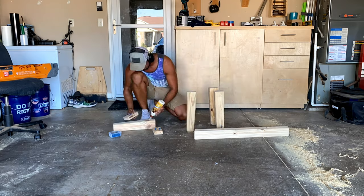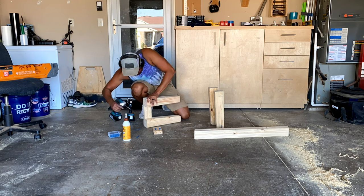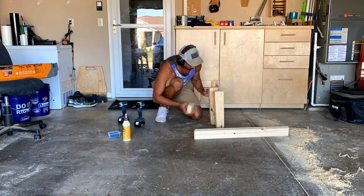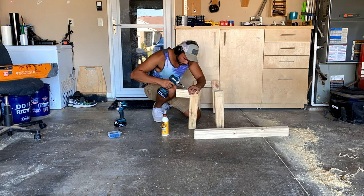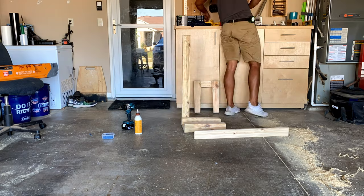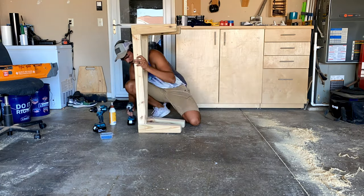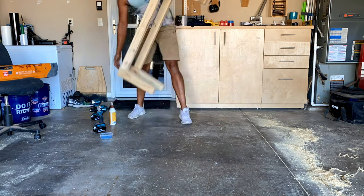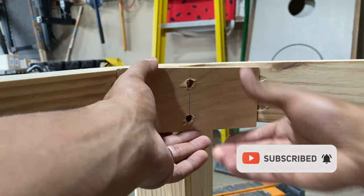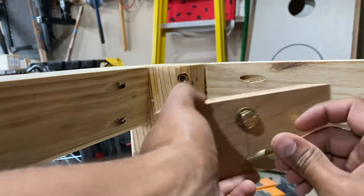If you're following along and counting pieces, you'll realize we have way more pieces than needed for just a table — that's because I'm making two matching benches for additional seating. I only added the threaded inserts to the table legs because I wanted to be able to take those apart to move them inside during cold months. The benches still get moved inside, but since they're small I'm not worried about the space. If you're enjoying this video, please like it, leave a comment, and consider subscribing to the channel — it really helps and doesn't cost you anything.